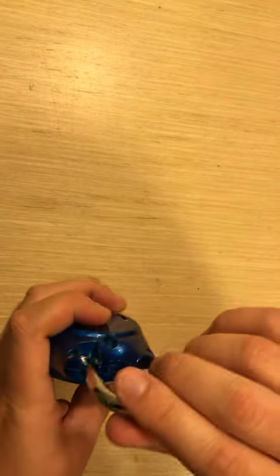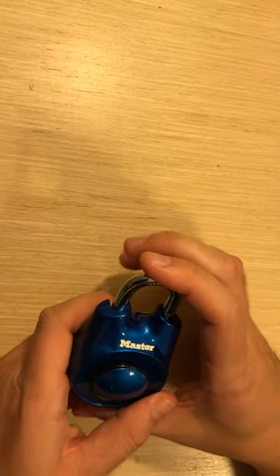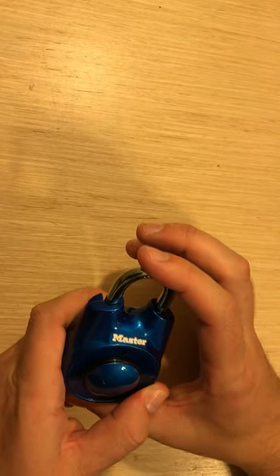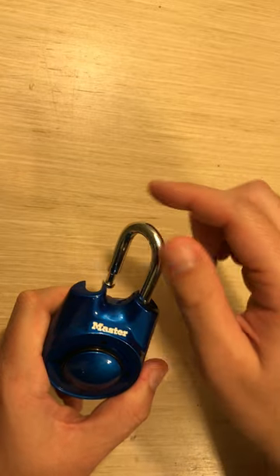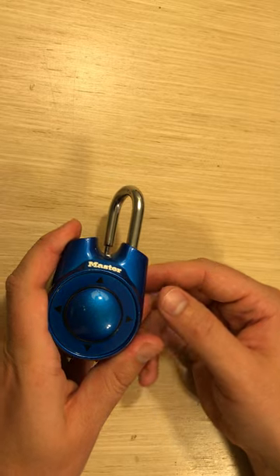You're going to place the latch into the lock. Then you're going to click it twice or more. Take it out. That's going to reset the lock — it's erased it now and you can put your new combo in.